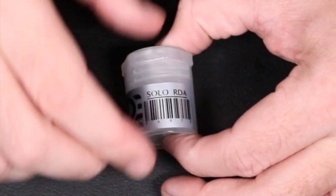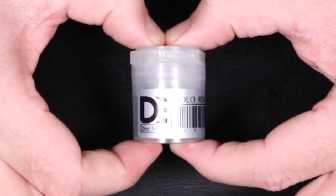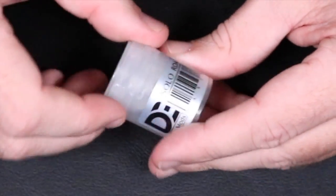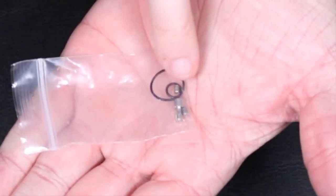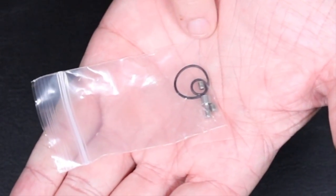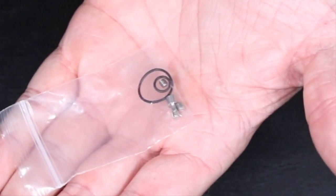D-Mods Solo RDA by D-Mods, manufactured in Malaysia. Just a simple little plastic tube, very similar to what Haku and a lot of their high-ends come in. You get a little baggie of extras — a solid 510, some extra grub screws, a couple of o-rings, and an allen key that will fit your 510, your squonk pin, and your post holes.